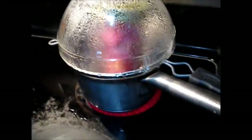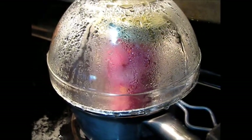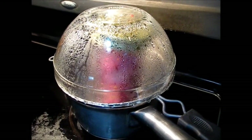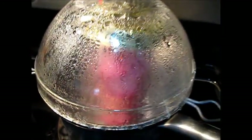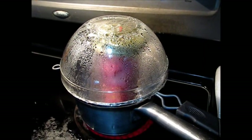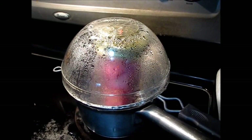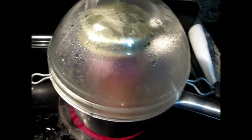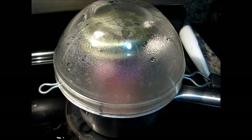Now you can see the water has started boiling and inside there is so much water vapor. I will keep this heating for 15 more minutes and then switch off the heating and let it cool down by itself. Now it's been 30 minutes — I will switch the heating off.